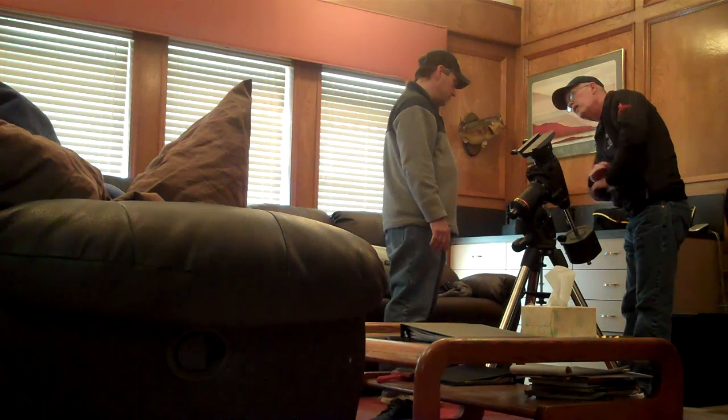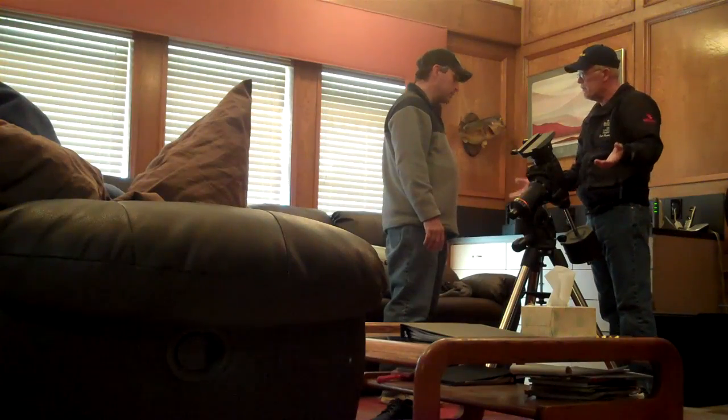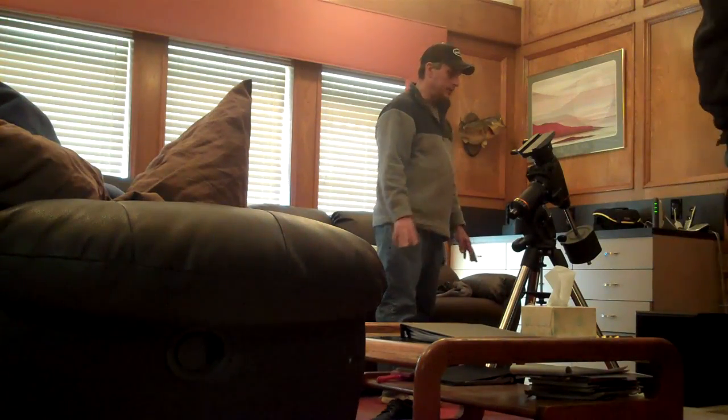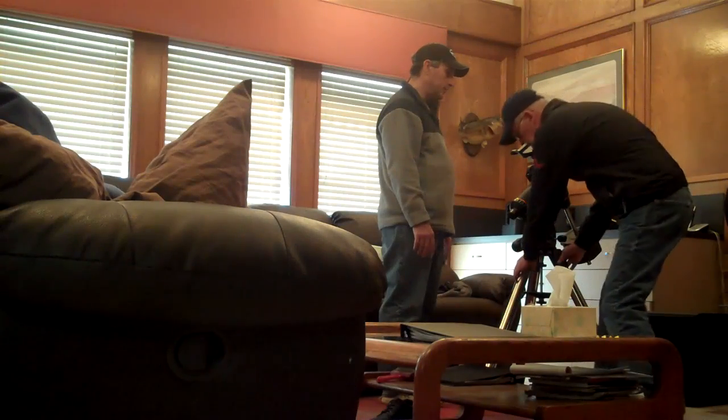I know exactly where to slide it up to, and then take the whites off, clean it. It's not bad. That's fine. Because we're going to go through a balancing. Well, is that what you want to do though? Why?